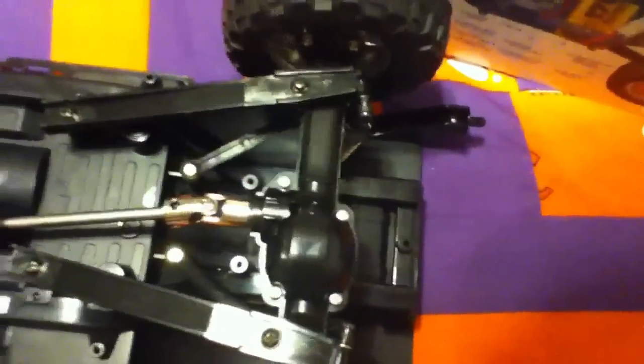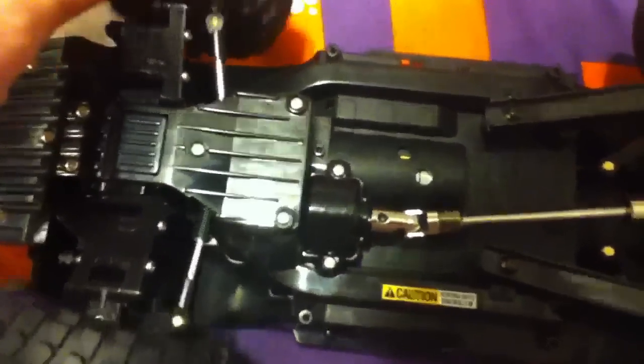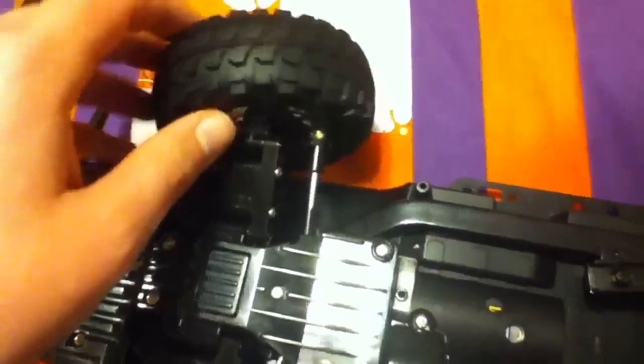The rear differential is locked but the front is not, which is fine for me. The steering has a limited turning radius — there are some little tabs in here, and I was wondering if anyone has ever cut those off to make it turn sharper.